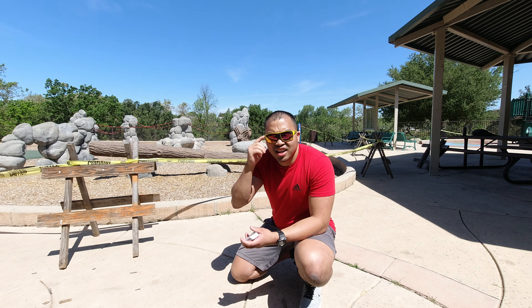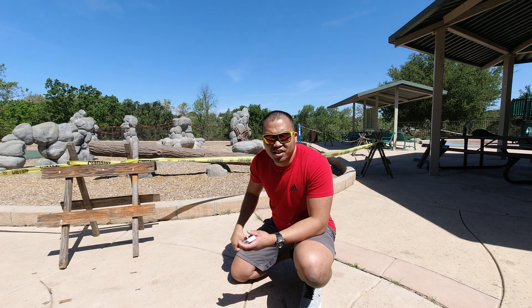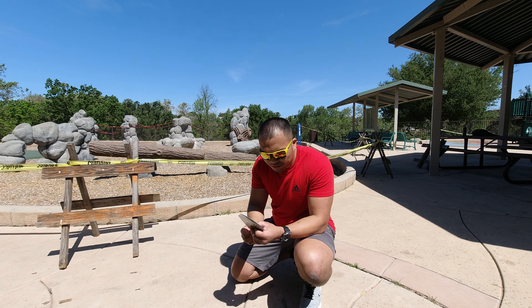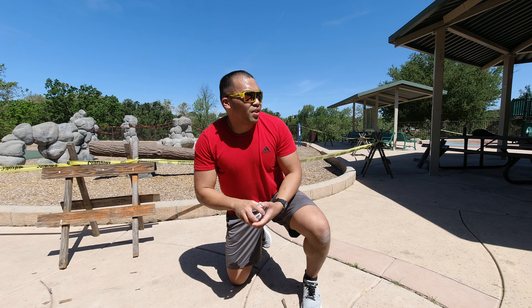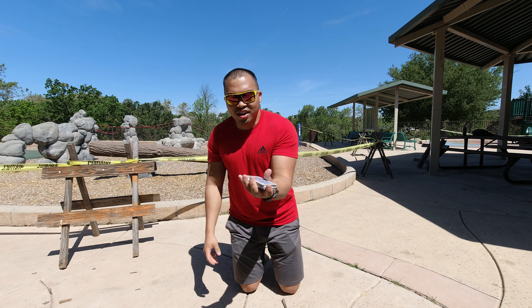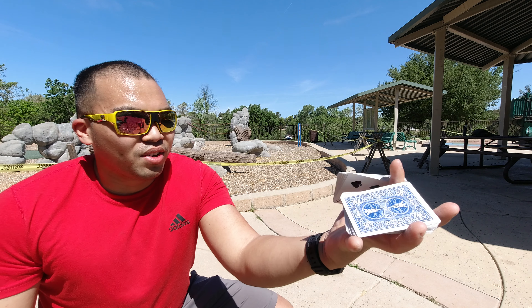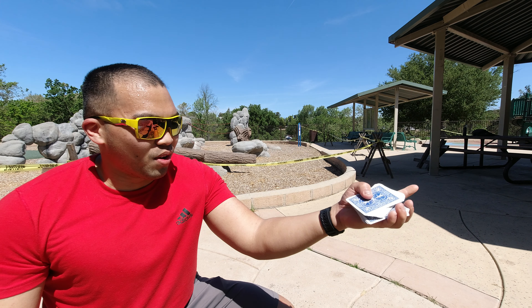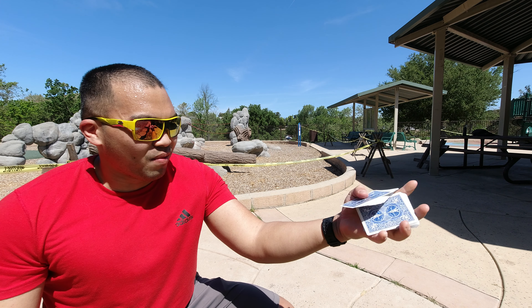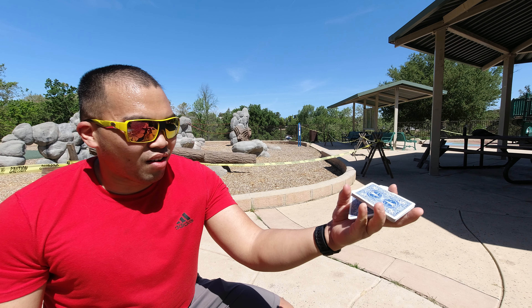And yes, it's a bright morning, that's why I'm wearing my yellow shades because I'm rocking today. So let's get right into it. My second favorite cut is this one right here. This cut is really fun, one of my all time favorites. I can do it all day all night long.